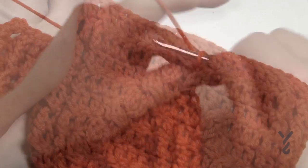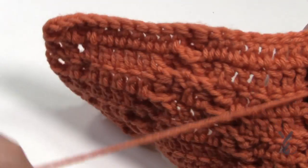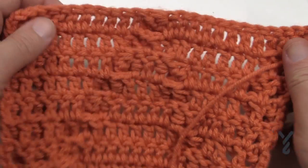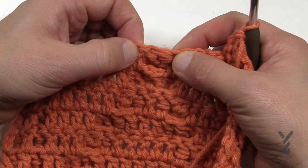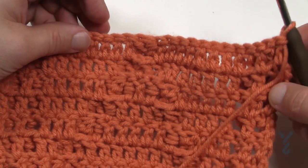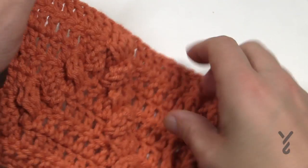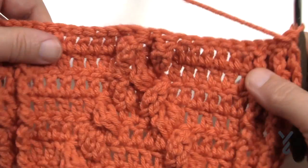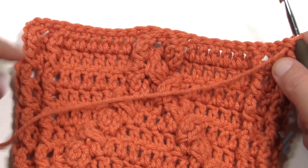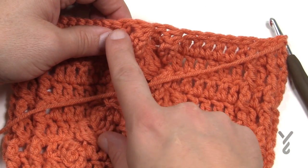Row seven is complete. For row eight, we're on the wrong side - the middle stitch now gets a double crochet and we expand outward on either side. Row eight is the same instruction as row six - you'll see the two clusters appearing again to go outward. After finishing row eight you can see it's starting to grow back out. For row nine, start the cluster one before and then one after to continue going outward.